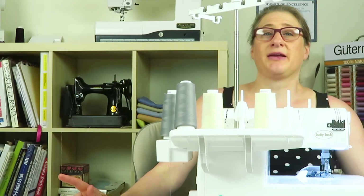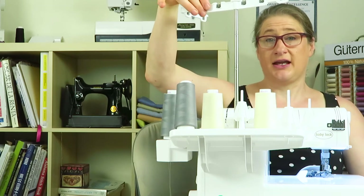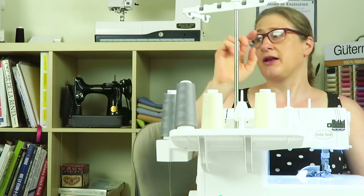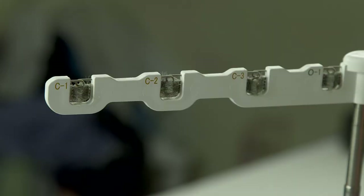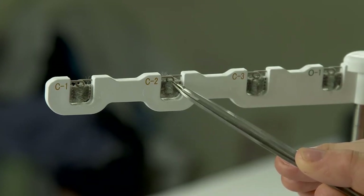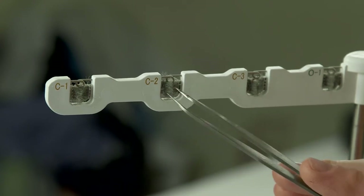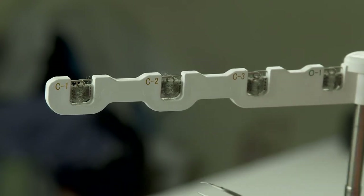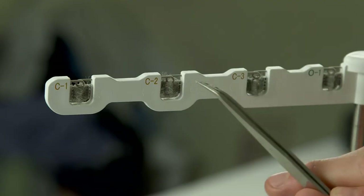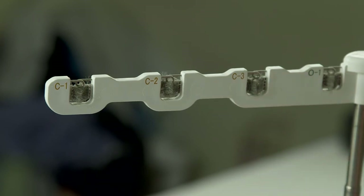Today's topic is dealing with the thread guides on top of the antenna. I got a question about threading the thread through these guides. You can see I've got it zoomed in really close. There appears to be a metal clip, a circle there, and then there are these gray sort of brushes below it. The question was: do you thread the thread through the little circle, or do you thread it through the little gray brushes?